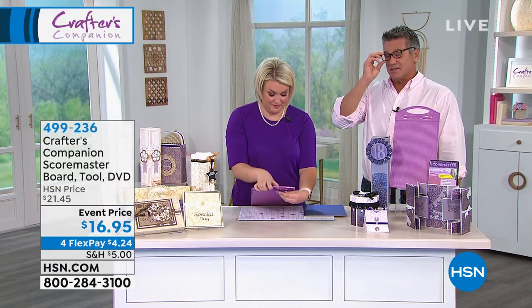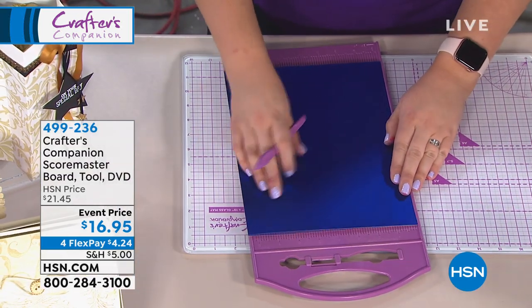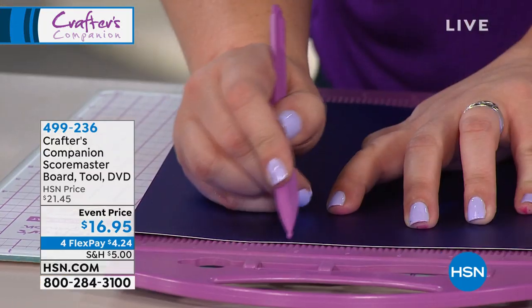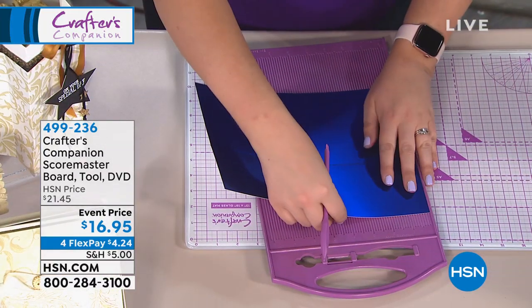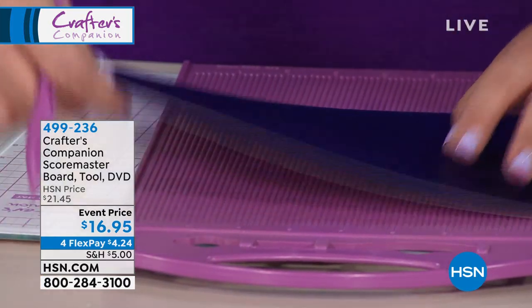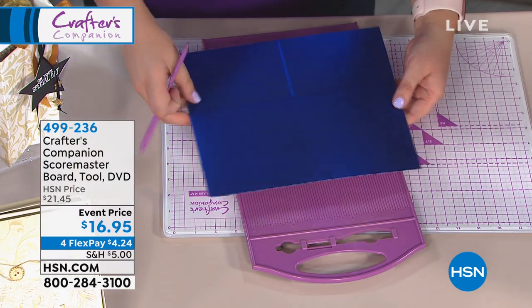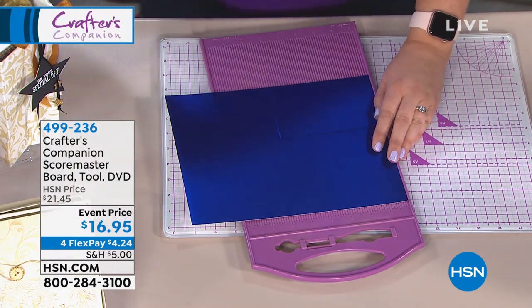What's really nice is having that instruction with you at home when you need it. If you get stuck on something, you have the DVD. You get the scoring tool, the plate, and the DVD. For $16.95, we're not going to have this long — first time back in four months. So many people love this because it's so helpful versus using a ruler, which isn't really set up well for scoring.